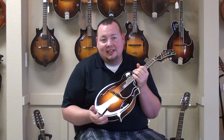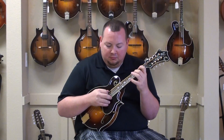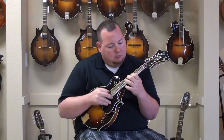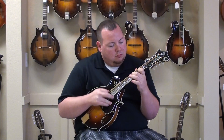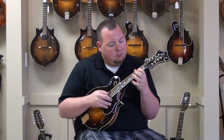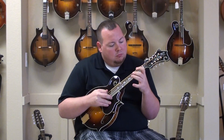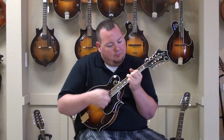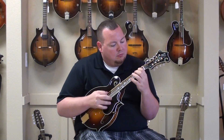Hi, welcome back to the Mandolin Store. Today we've got something very, very cool. This is a Gibson Master Model. Let's take a listen.